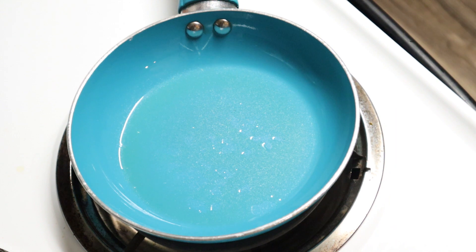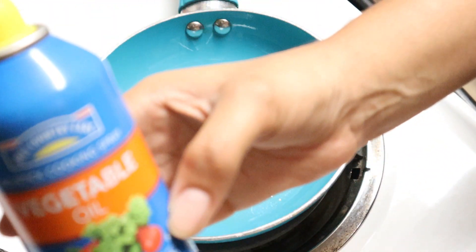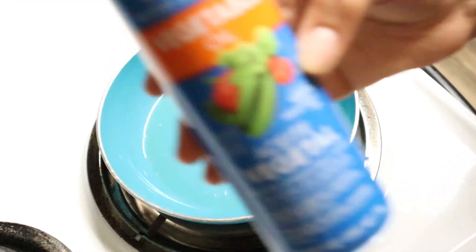Hey everyone, we are about to make our eggs. I have our small pan here and I just went and sprayed it with a little bit of vegetable oil spray.